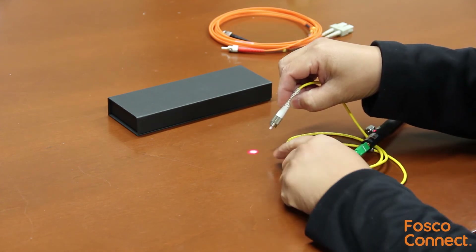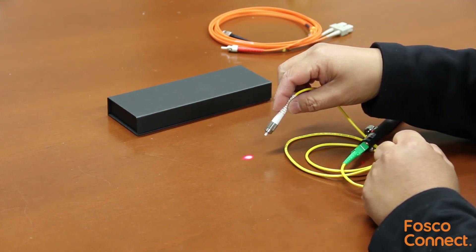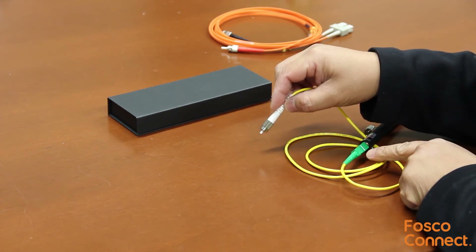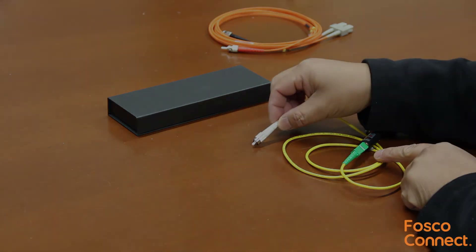This is a universal high quality red laser visual fault locator. We have this product in stock at FiberOpticForSale.com. Order it by following the link below, and don't forget to subscribe to our YouTube and Vimeo channel for more free fiber optic training videos.